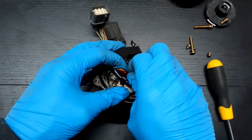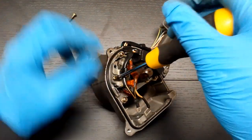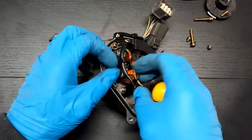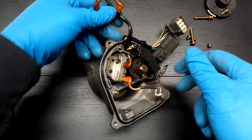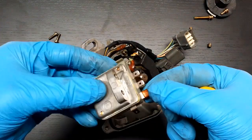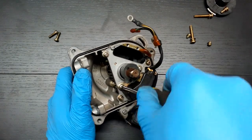Unscrew the two bolts that hold the ignition coil and distributor housing. Disconnect all wires from the ignition module and remove it by loosening the two attaching screws. Unscrew the cylinder position sensor screws.